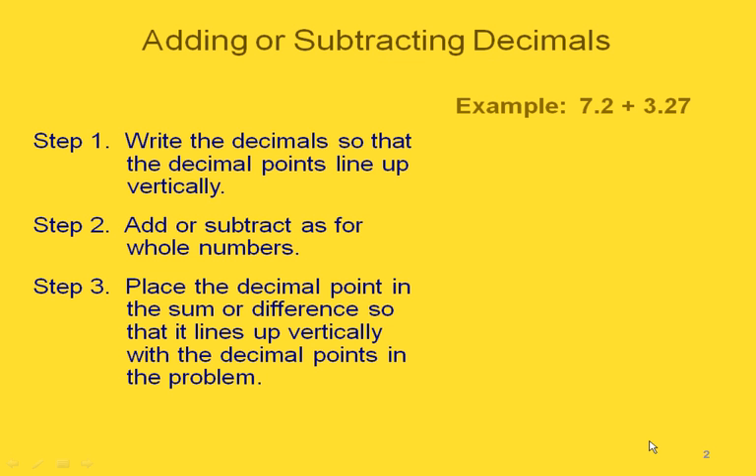The first step is to write the decimal so that the decimal points line up, just like we did with whole numbers when we were lining up the different place values. In our example we have 7.2 plus 3.27, so we're going to write this so that our decimal point is lined up — where the decimal point is in the 7.2, we put it in the same place for the 3 and 27 hundredths.